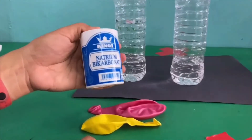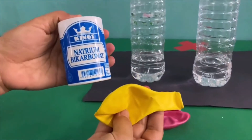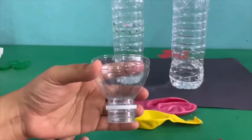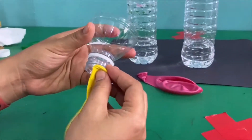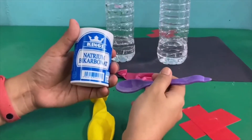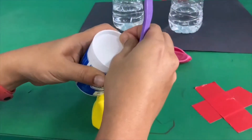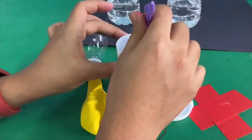Next, put the baking soda into the balloons. You will need the funnel. I use one from the recycle bottle. Put a full spoon of baking soda.